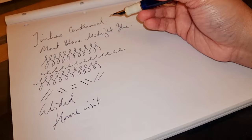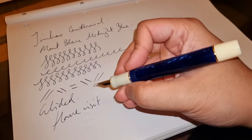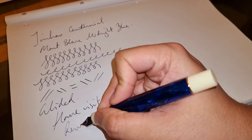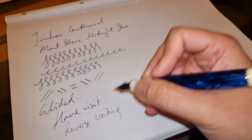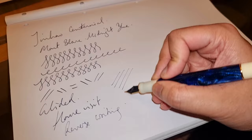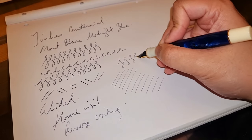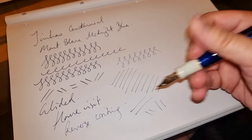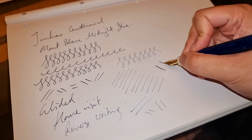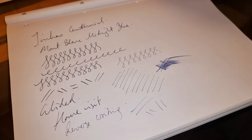I think it might be that the quality of the Montblanc ink might explain why I've had such a smooth writing experience. Even in reverse writing — I've not always had the best luck with reverse writing — but just look at that reverse writing. No issues whatsoever. Very juicy ink flow.